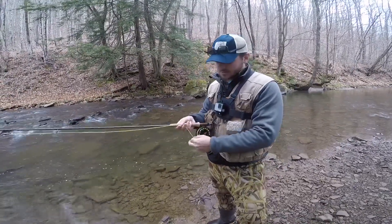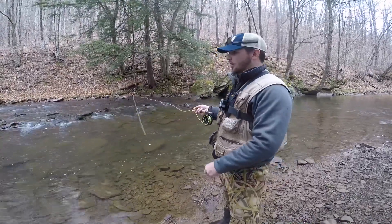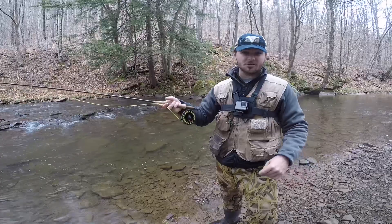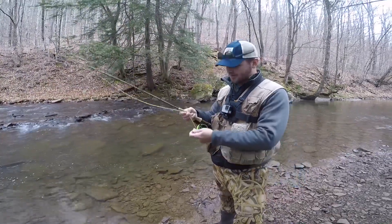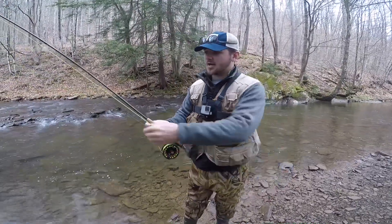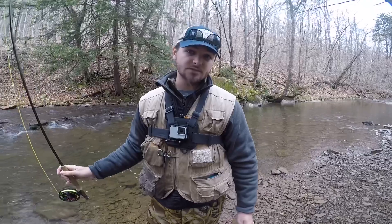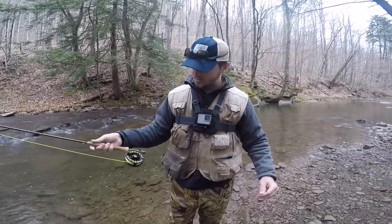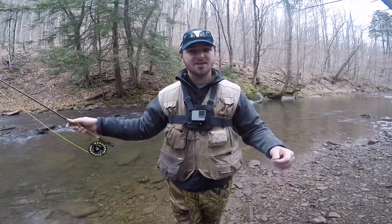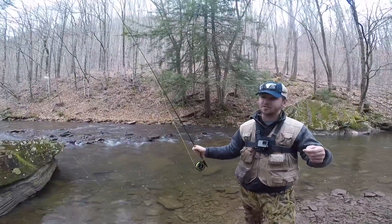Let's go through my setup. You have your rod and reel, and then your fly line. Your fly line is your weight — that's what moves the fly through the water, catches the current, and gets it out there. It's basically a plastic covering over a kind of braid. From that you have your leader — mine is nine-foot 5-weight. Since this rod is a 5-weight, the leader is nine feet long. It tapers from thick to thin.